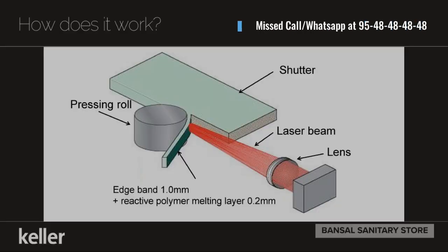You can see a diagram inside — a laser beam in red color, which is the lens through your shutter camera. Right here for your pressing roller to the press car, this is called laser expanding, which is a system not available in India so far.